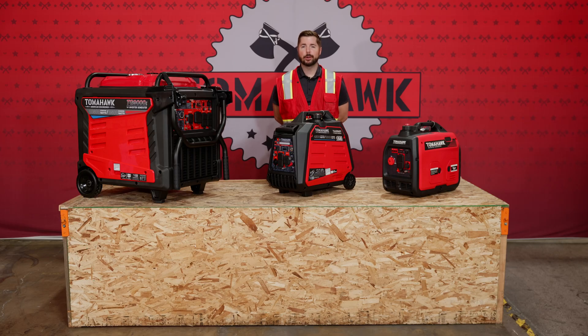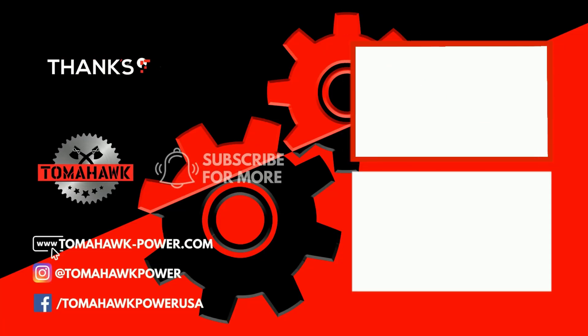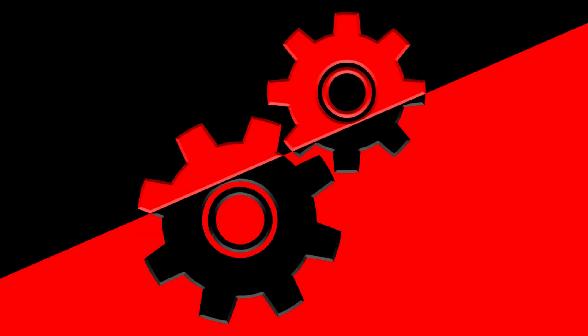Thanks for learning about generator maintenance with us at Tomahawk Power. If you have any additional questions, be sure to leave those in the comments. And as always, like and subscribe for more insightful tips. See you next time. Thank you.